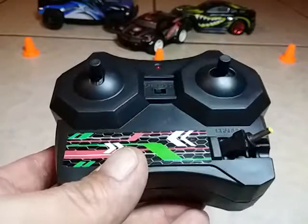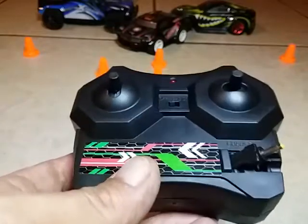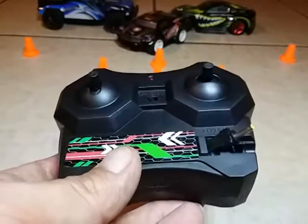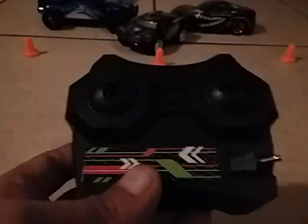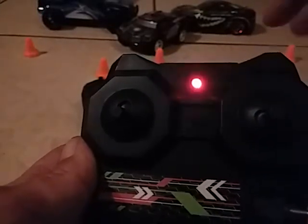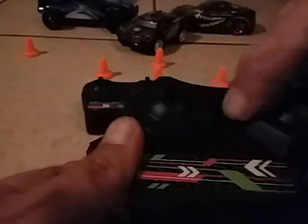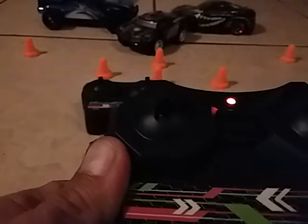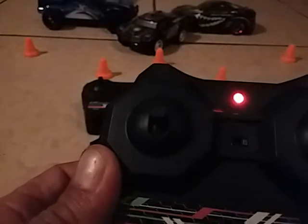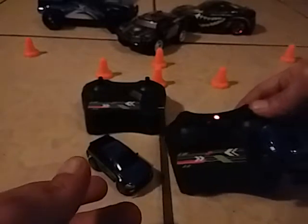Just in case you're having issues — I know sometimes people buy these and don't know if it's charging or not, so I'll show you. It's going to get a little dark so we can see the red light. You turn it on and see the way it's blinking — almost like a beeping light. Then we pop the RC car in, turn it off, turn it back on, and you can see now that it's blinking slowly, which means it's charging. Just let that little guy charge up.